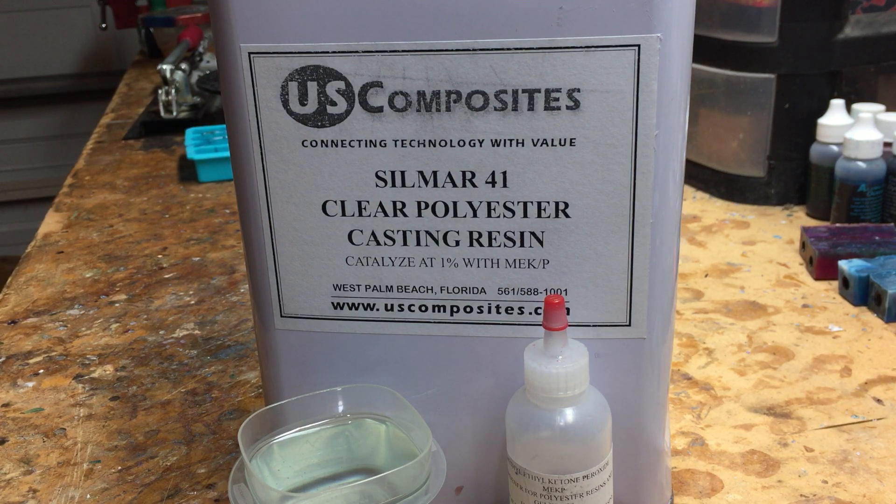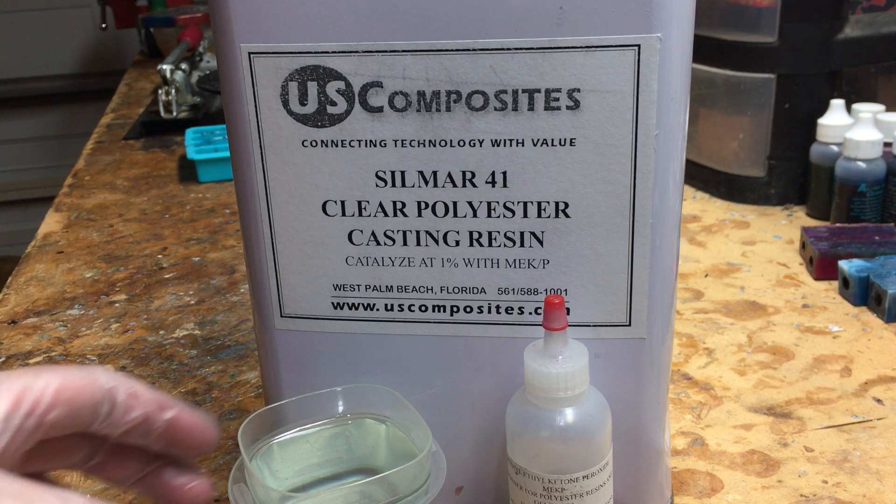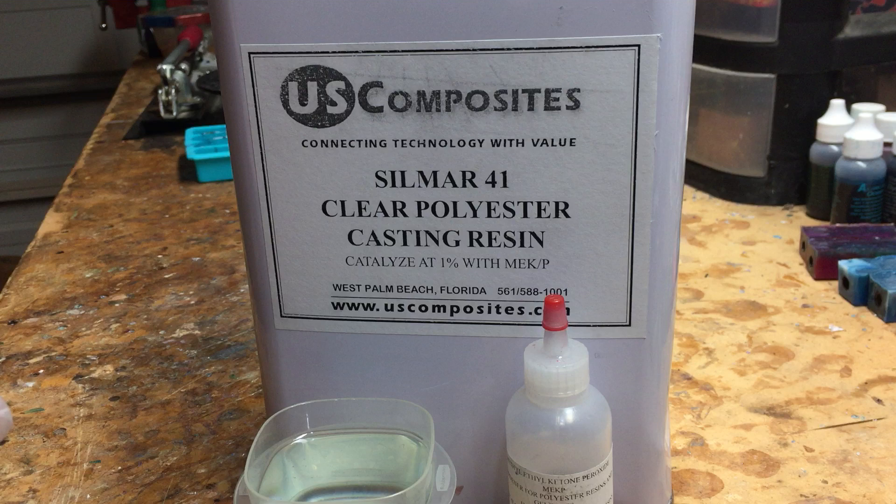It uses a catalyst which is methyl ethyl ketone peroxide (MEKP), at a 10 drops per ounce mix ratio. A little less will probably take a little longer to cure; a little more might make the blank a little harder and a little more brittle.